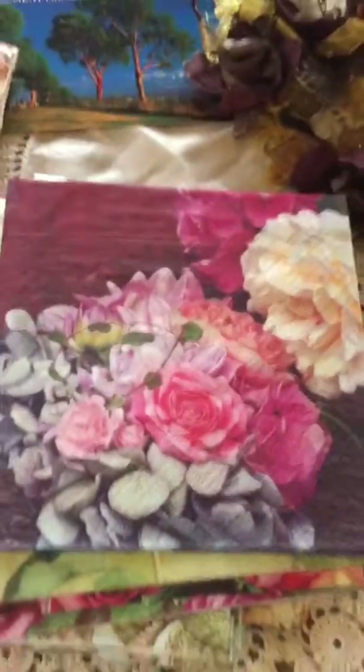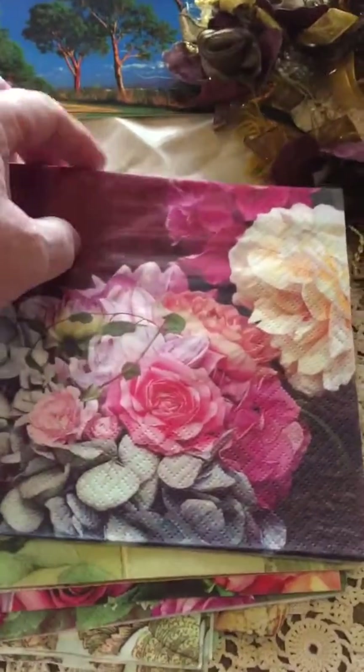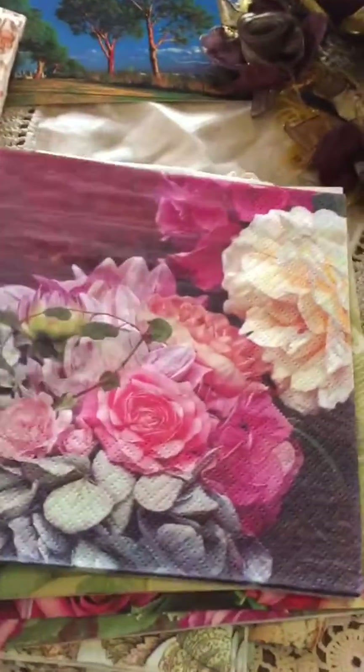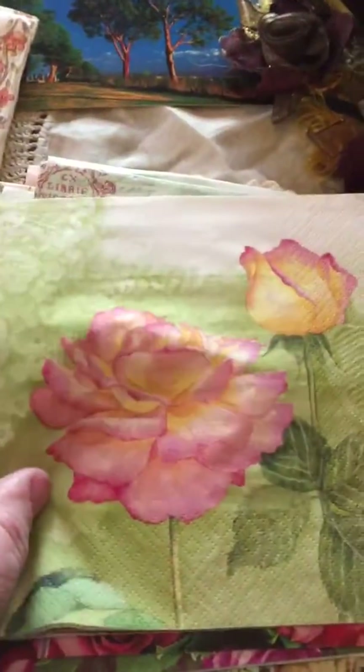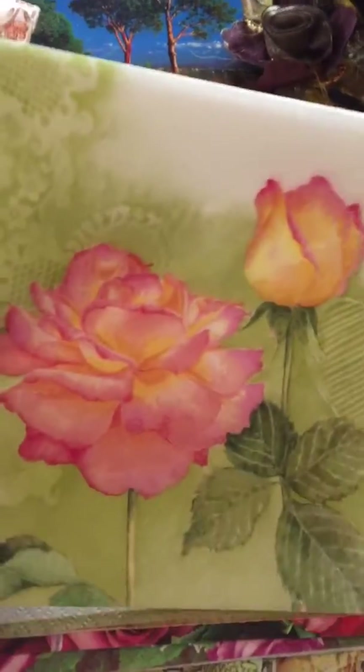Back up a little bit — look at these napkins! Oh my gosh, I was dying when she started posting these, and she sent me some. I was so excited. Look at this one — oh, gorgeous!